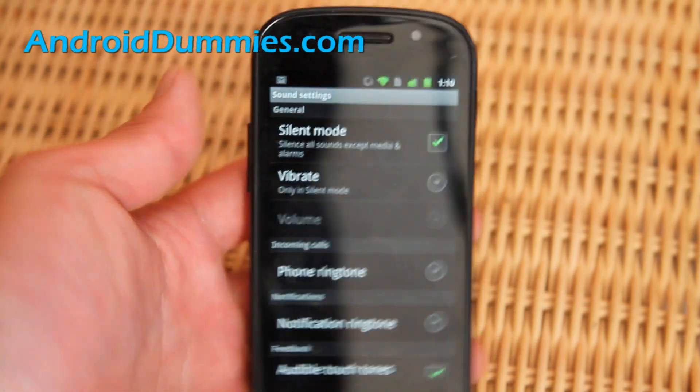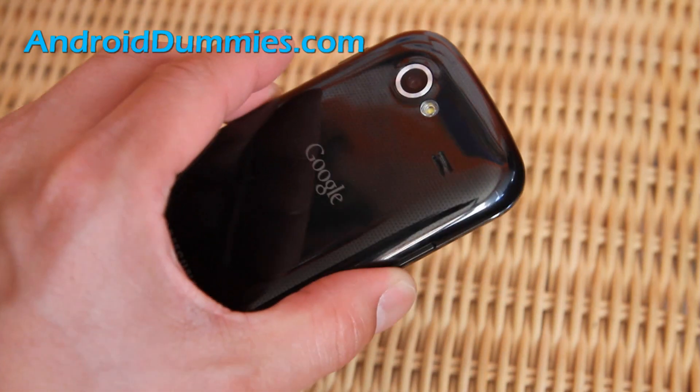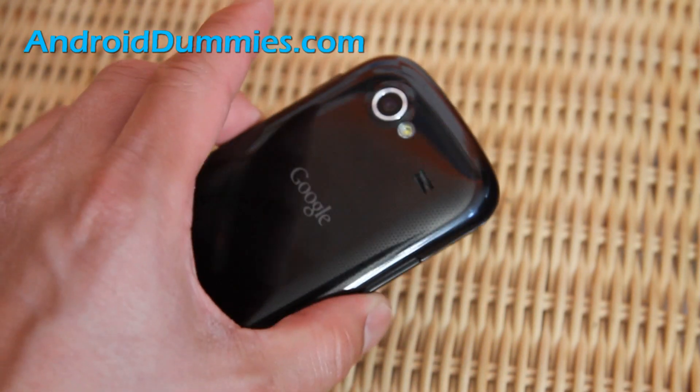So today we learned how to set your phone to vibration mode easily and happily. For those of you first-time users, this could come in very handy. Now you know how to do it, and it's exactly the same on most Android phones.